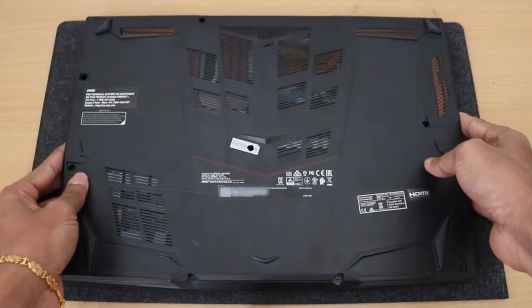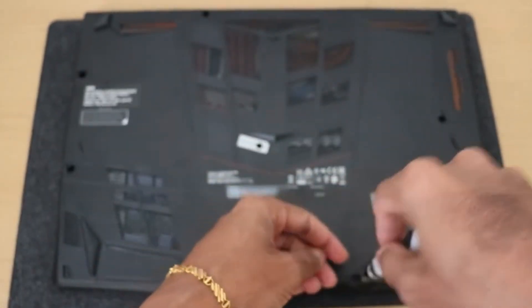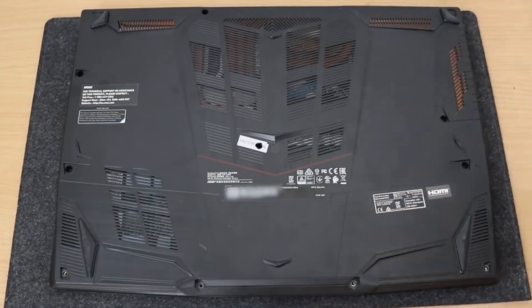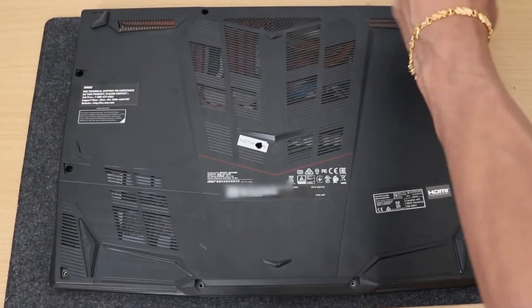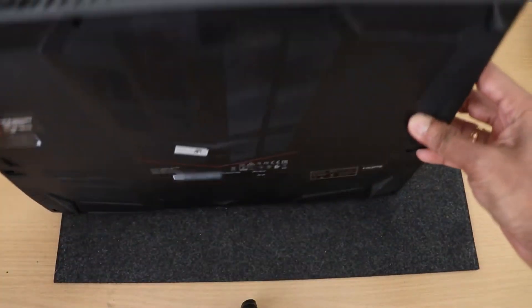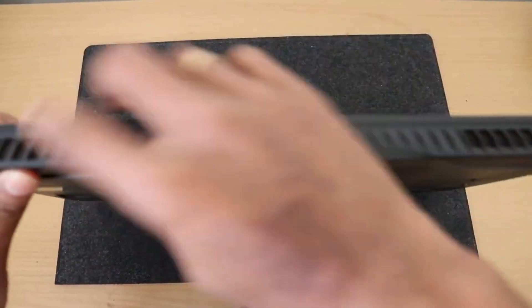To begin with, to get in we're going to use a Phillips head screwdriver and work our way around taking out all the screws. All the screws here are the same size, so there's no concern about mixing and matching because they're all exactly the same, which makes it nice and easy.